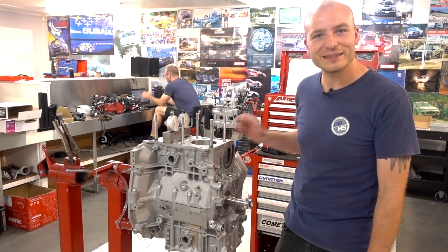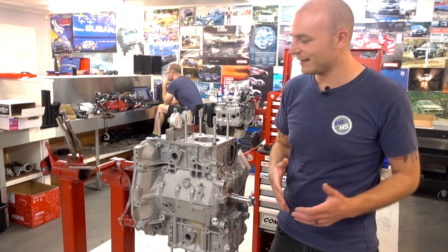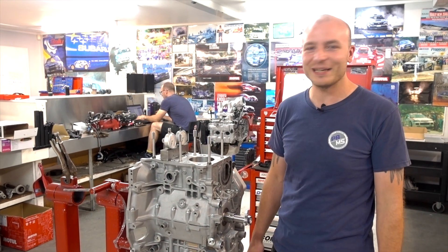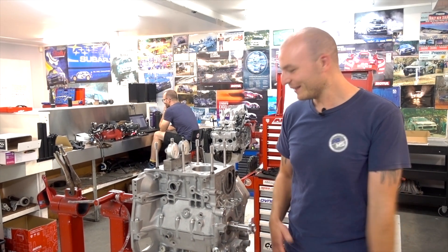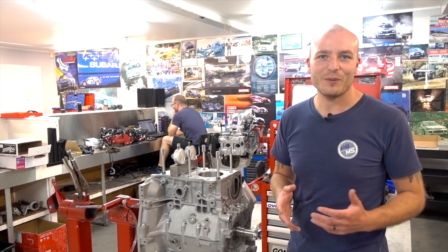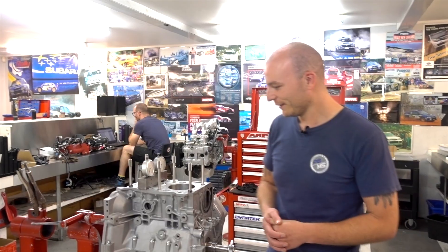We have a short block and the cylinder heads are getting there, so we almost have an engine — that's a good place to start with this build. Once the engine is done, we'll be on to installation and fab for a twisted turbo setup.